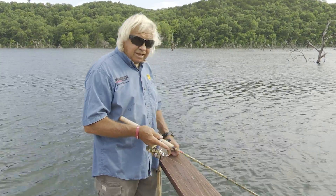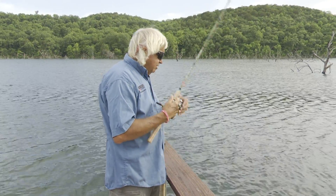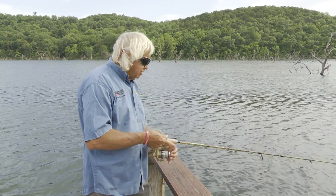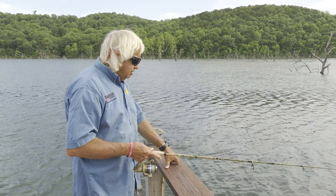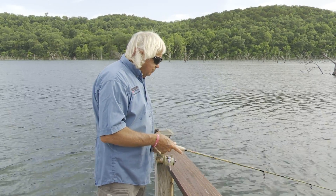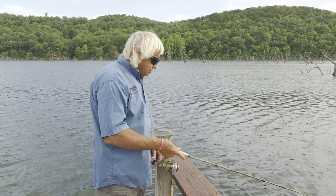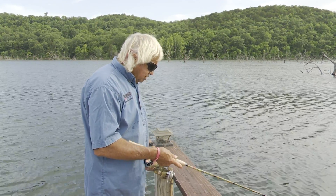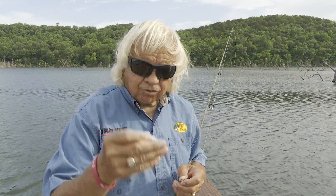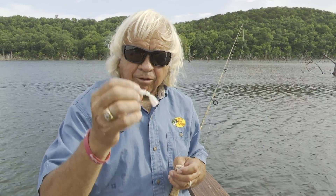Probably the best thing to catch them with is a little red wiggler and a bobber. But you don't have that handy all the time. You can take a little small jig. I've got a 1/32 ounce jig here. Very important that you use a small jig. An 1/8 ounce or 1/16 ounce — you're going to get a lot of bites, but you're not going to catch a lot of fish. This is a little Lucky Strike skirted minnow that we use for crappie. This is a pretty long bait if you're going to have bluegill around. I think we'll catch crappie on it also.